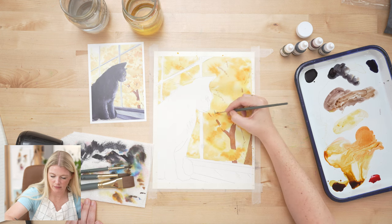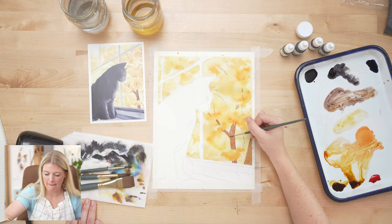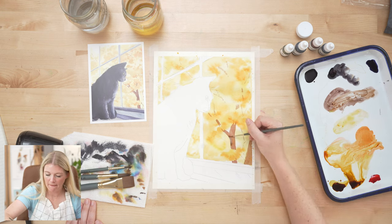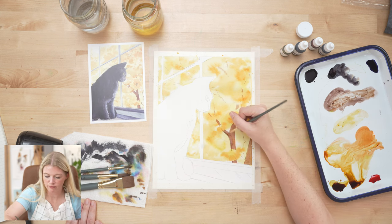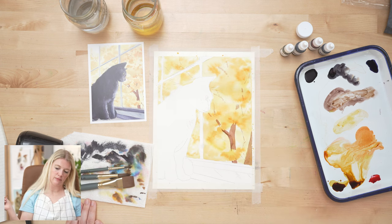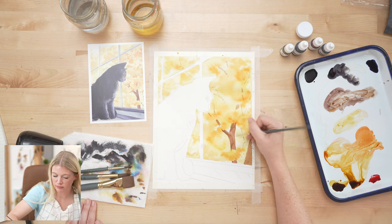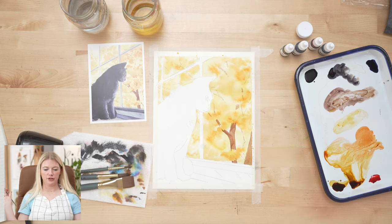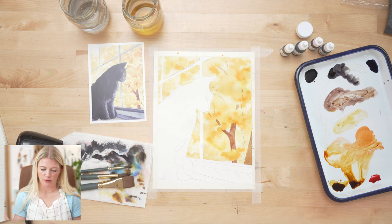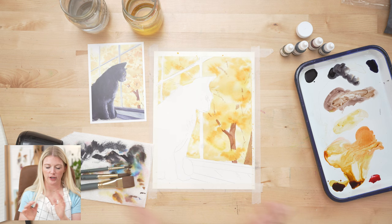We're just doing little bits of information. You can see how up here where it's wetter, those marks are fuzzing out a little more — that's fine. Remember, tree branches are independent of the window sill, so if one is going this way it would continue through. We don't have a crazy amount — just here and there. I feel like I need a hint of this, then I'm going to leave it.